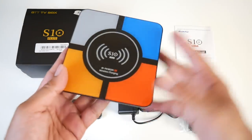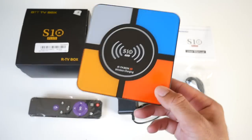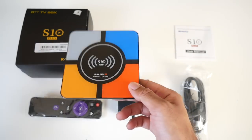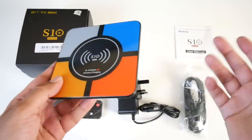So here it is people. Very nice colourful design. What's unique about this box is you have a wireless charging pad on the top — I've never seen that before in a TV box. So while you're watching your favourite programme or sports or movies, you can just put your phone on top and it will start charging. That's quite an interesting feature — a bit of innovation there.